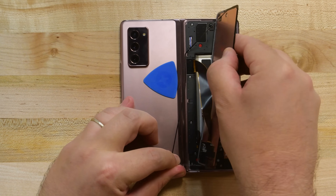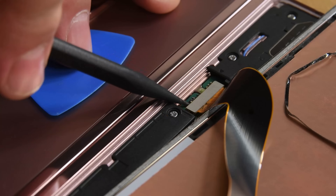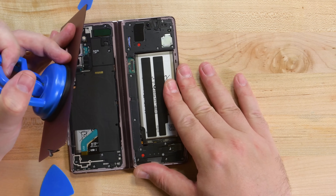Maybe next time we won't even need the picks. This process does require a device capable of precise heating, which not many folks have, but the good news is it also works on the rear glass panel, even if it does require a bit more prying.